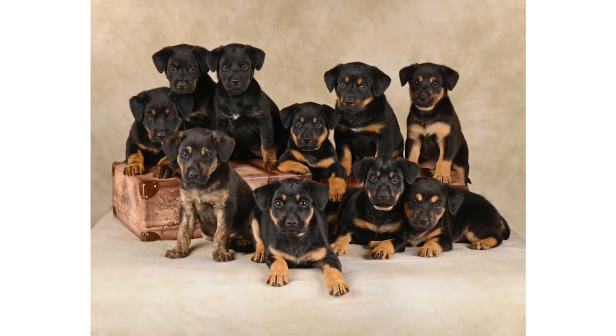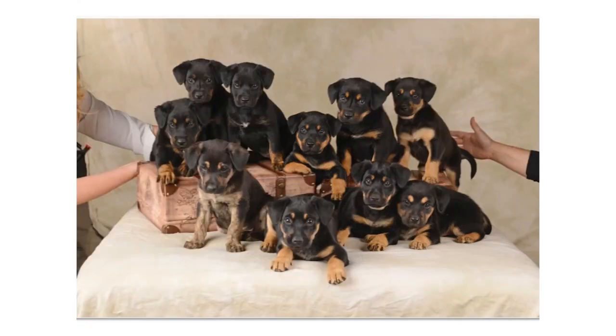What I do with every session — whether it's 10 puppies, one dog, four dogs, or a horse — I have owners on each side. That is where owners stay the entire session. I don't want them behind me; I want them right there petting their dog.